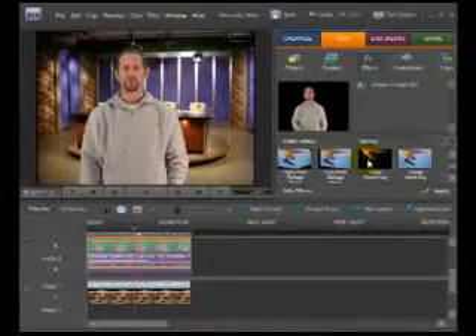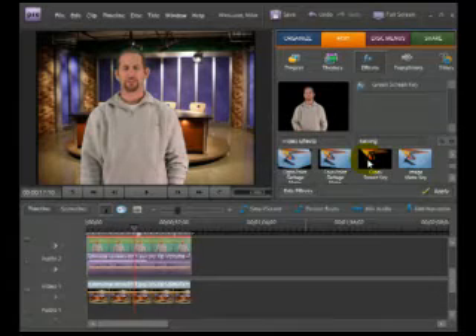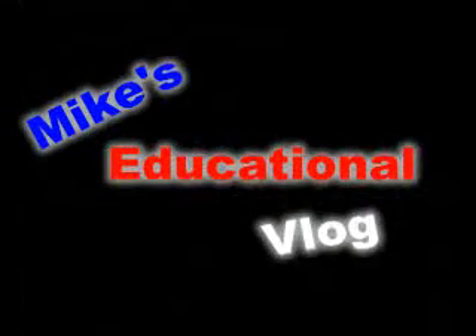That's it! I hope you enjoyed this tutorial and now understand how to remove a green screen in Adobe Premiere Elements 7. I'll see you next time on Mike's Educational V-Log.